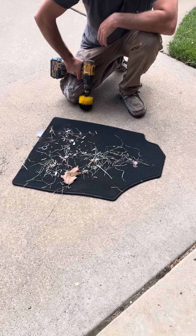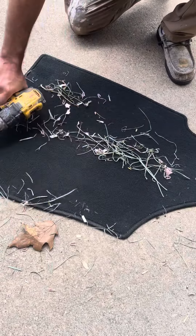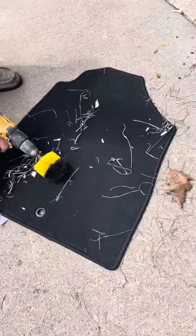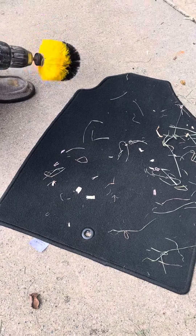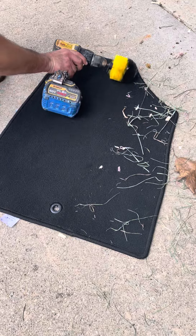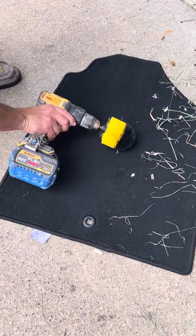Go ahead and show people how they clean. We dirtied it up again, but who cares — this product works, and this ain't advertising, I don't do advertising. Look at this thing. Our drill sucks. So this is how you clean your upholstery in your car and make it look like new again.